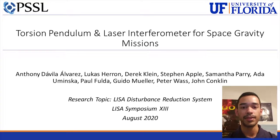Good day. My name is Antonio Davila-Alvarez. I am part of the Precision Space Systems Laboratory from the University of Florida. Today I will talk to you about the Torsion Pendulum and Laser Interferometer for space gravity missions.